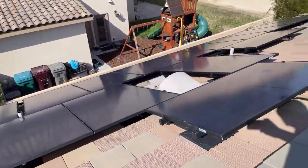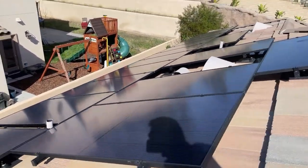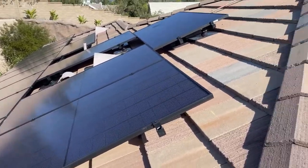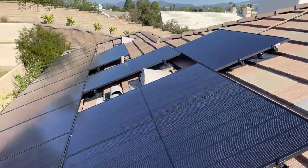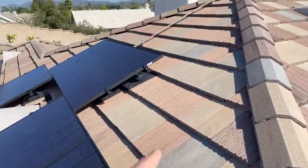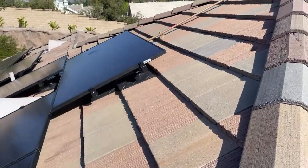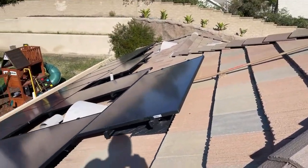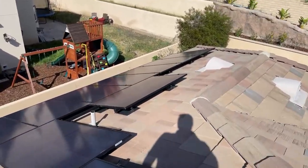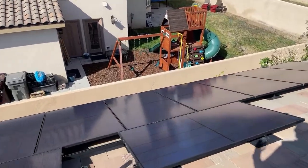These are the REC Alpha Pure Black 400-watt modules. They're phenomenal — all black, and we have railing to match. We use Pegasus Solar and Iron Ridge. What's really nice about Pegasus is it's a tile replacement product, so we actually replace the entire tile with one designed for the solar mounts. Under each panel is a microinverter. The Pegasus channeling allows us to do wire management at the same time — no zip ties or anything like that.